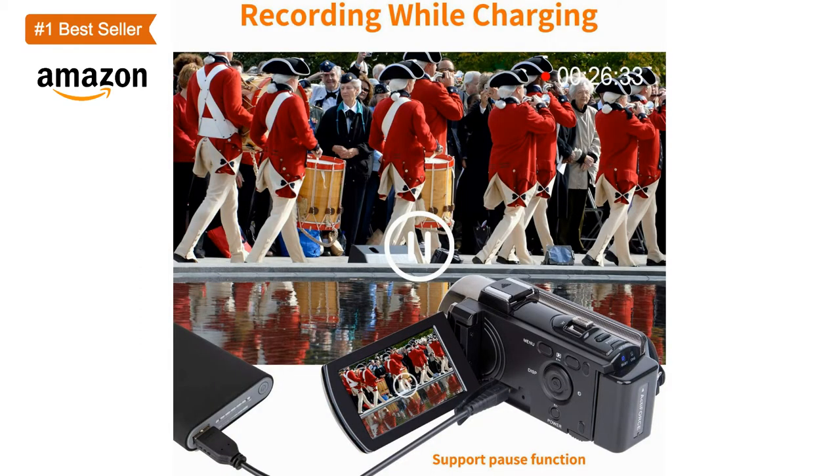The digital camera supports SD cards from 4GB to 32GB. The camcorder is small and lightweight, portable for you to carry around. It can support an external LED light and a standard tripod, but does not support an external microphone.